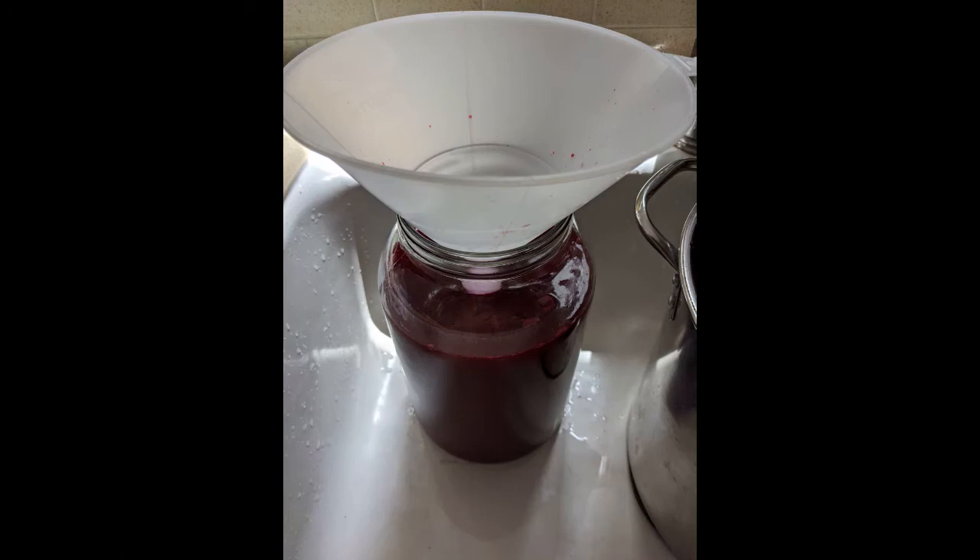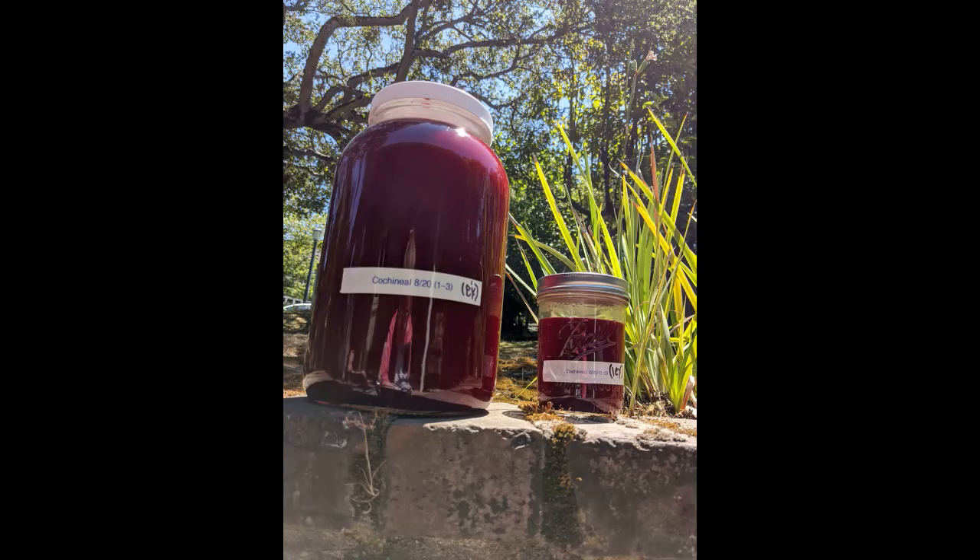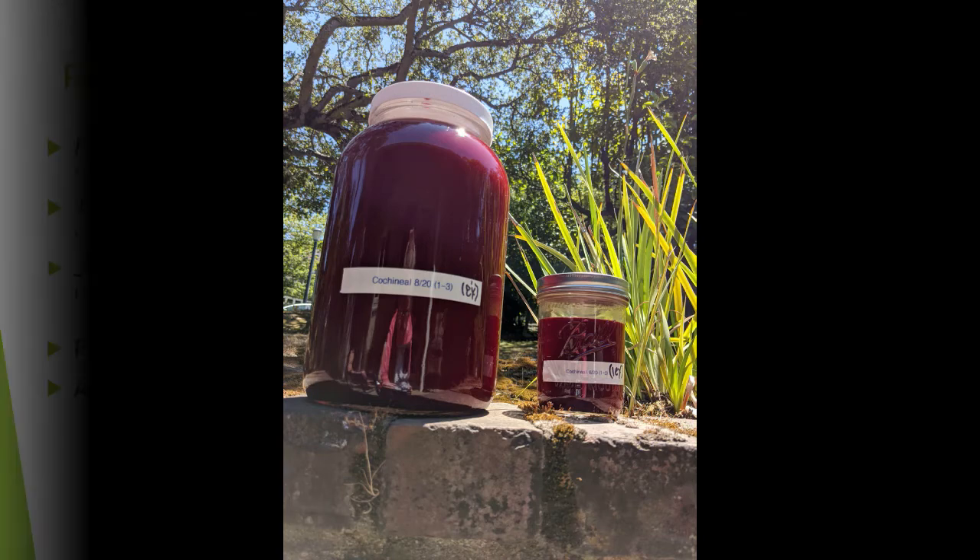You can save and reuse the dye bath for lighter shades later. Preserve the dye in glass jars to reuse in future projects — the color may be less intense but is still usable. Cochineal can also be used in combination with other dyes such as madder or logwood, and I'm looking forward to experimenting.